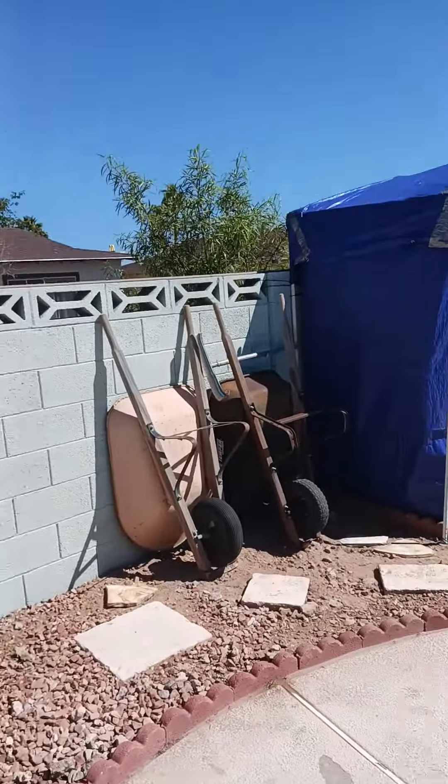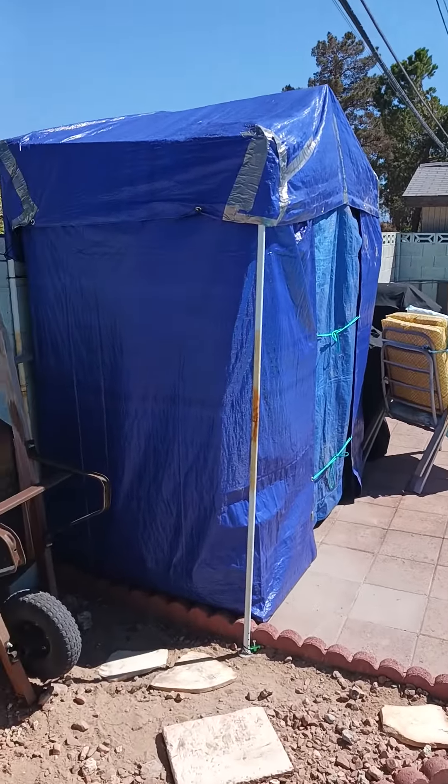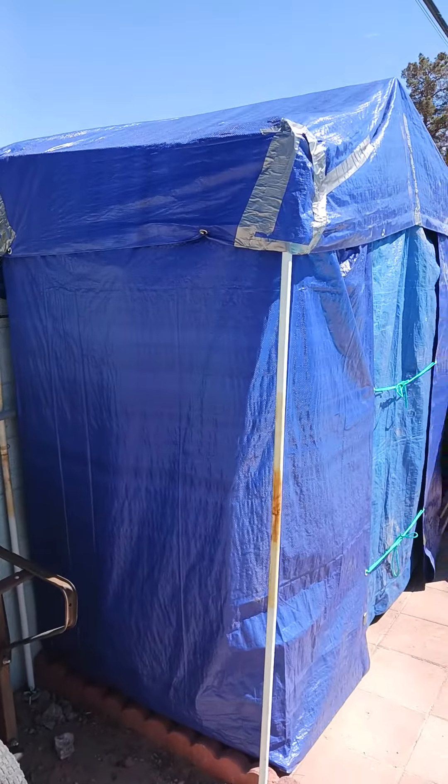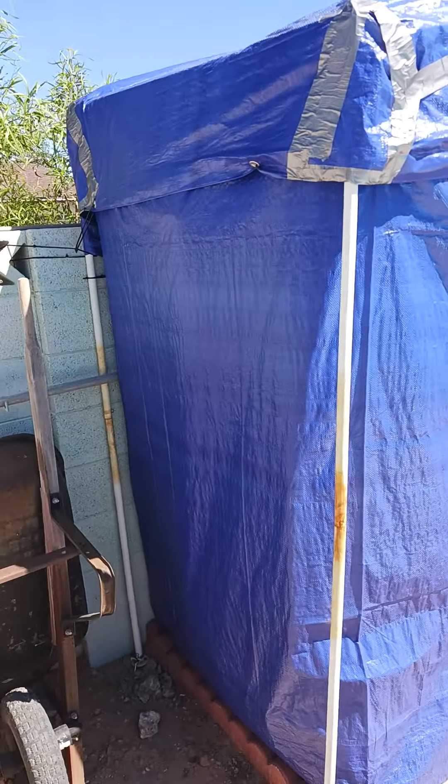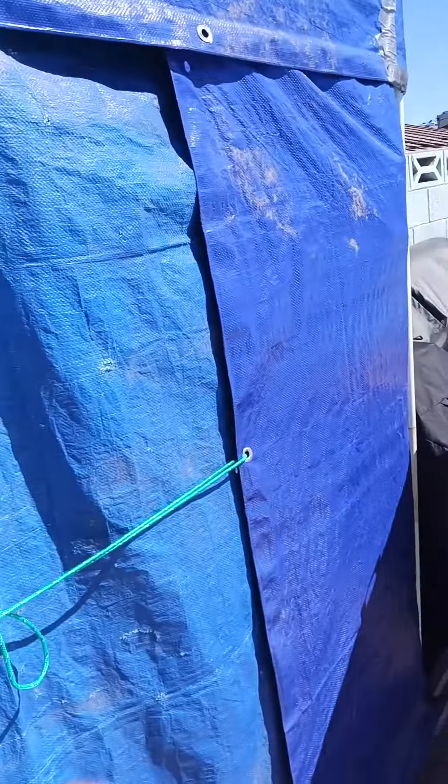Good morning. Welcome to Opinions for Mary. This is my $20 shed — the other video attached to this shows you how I built it. I found my neighbor had thrown out their canopy, so I used the parts to build it. It is eight foot wide by about four foot deep.